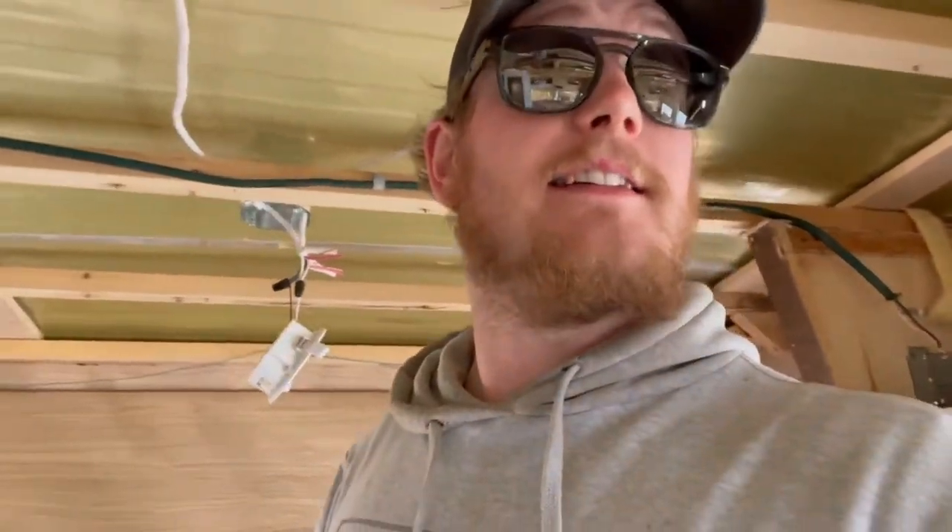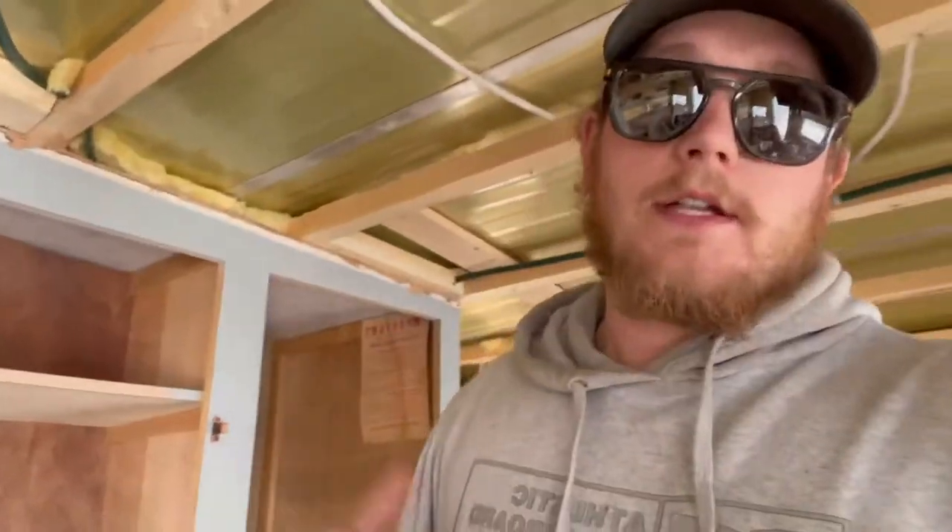A couple more pieces of rafter to fix and then we are ready for foam. We will be taking the bunk out as well. This electrical thing is — well for me it's my nemesis. I don't do this very often, so it took a lot of thinking and trying to understand how it all works. And this is fairly simple, which goes to show you I'm not the sharpest tool in the shed. I think we are done here for today — we'll give it a good clean out sometime this week.